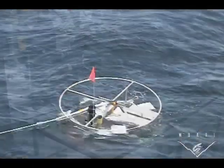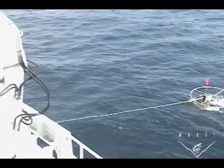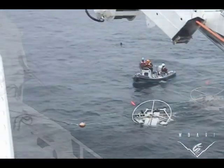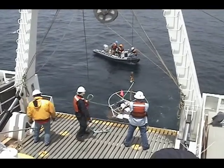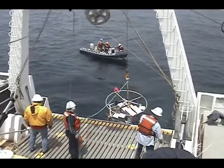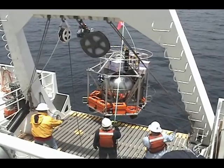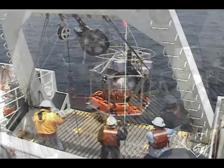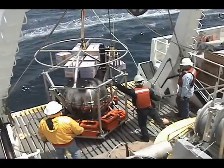Meanwhile outside, we've spotted the deep ESP, and they send a rib boat out to secure it and get a line to it, and we use the A-frame on the back of the Western Flyer to lift it back onto the deck. As soon as we get the ball on deck, we can plug in and simply download the data as though we were copying files from one computer to another.